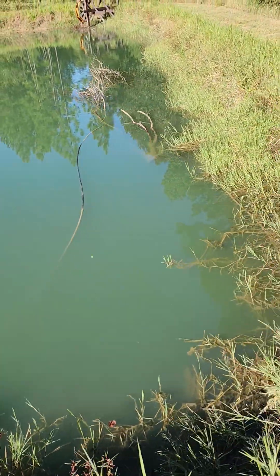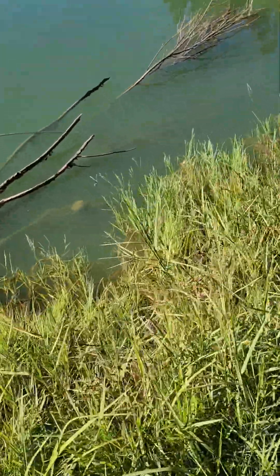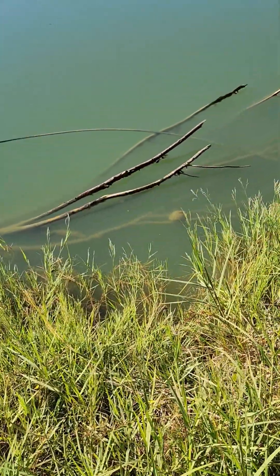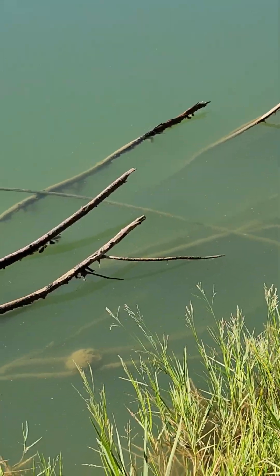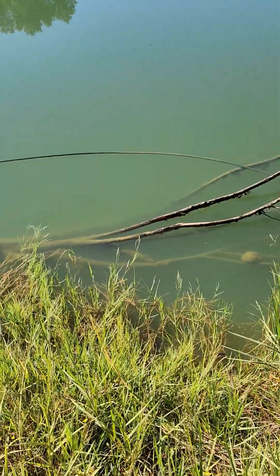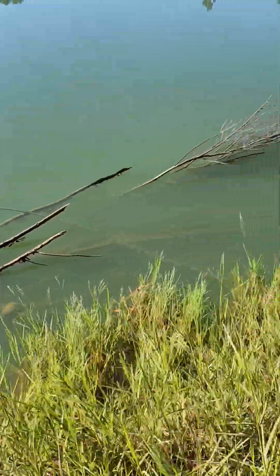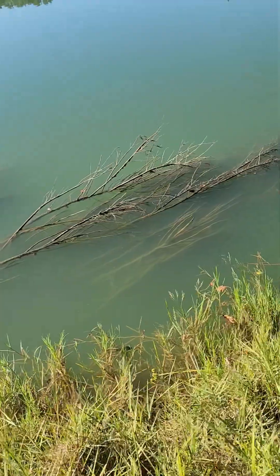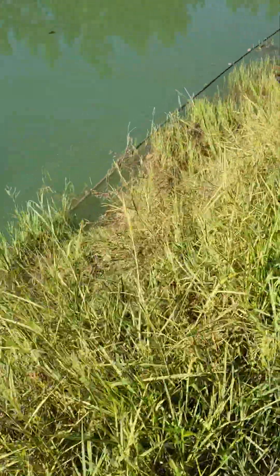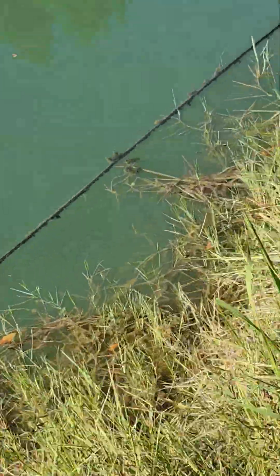I'm going to pull that line back over to the bank and anchor it down, sink it basically. The water level is slightly low right now — usually those top limbs right there are underwater. It's been dry here for the last month or two, very little rain. But you can see my line, and like I said I'm going to fix that so you basically won't be able to see it.